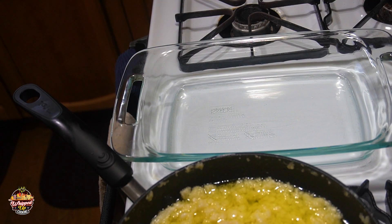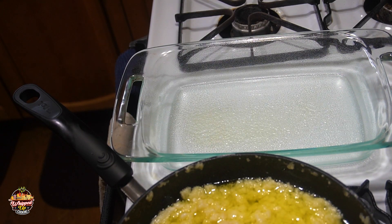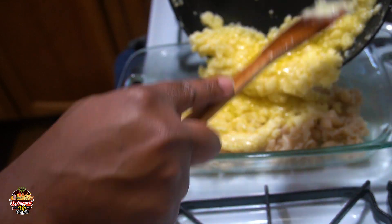All right, with our roux looking real thick and chunky, let's go ahead and get our macaroni. I'm gonna drop that roux on top of it.